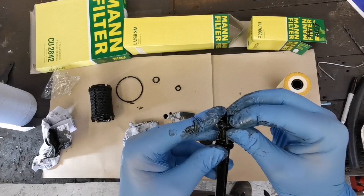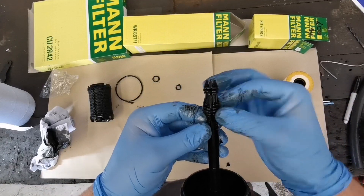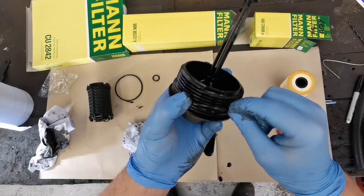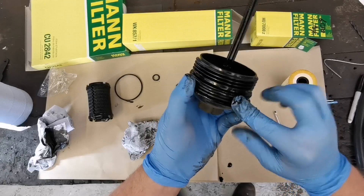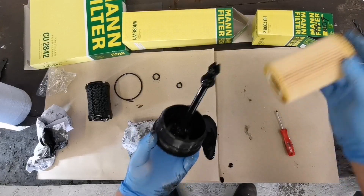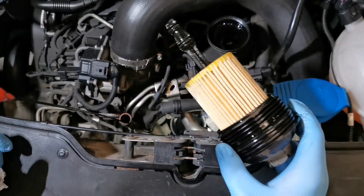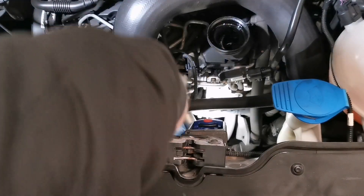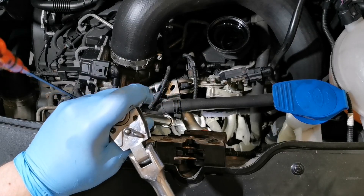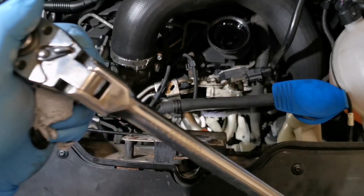Fit the seals from smallest to largest before fitting the new oil filter. Always check that you're fitting it the right way around and press it into place — you should hear a click. Lubricating the seals on the oil filter should prevent them from catching as you tighten it up. Always tighten by hand first so you don't damage the plastic threads, then finish it off with a ratchet. The torque setting is printed on the oil filter cap at 25 Newton meters. It's only a plastic thread, so don't over-tighten it, and always double-check that you haven't pinched any of the oil seals.